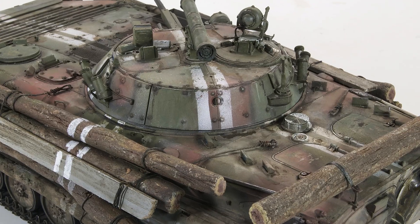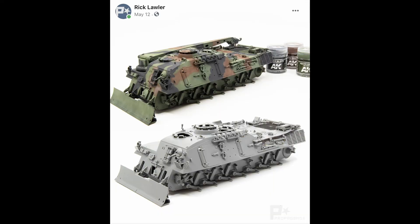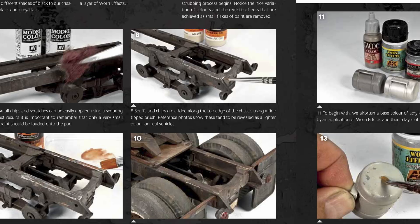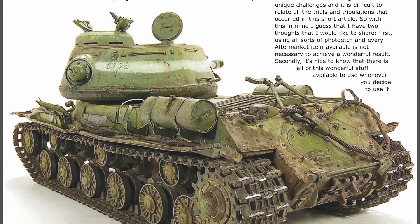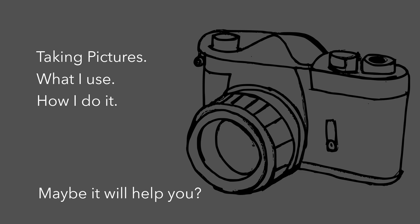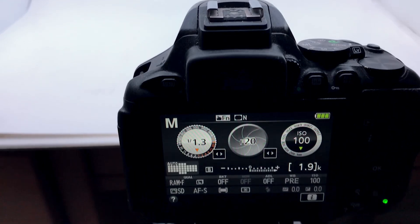Whether you take photographs for your own personal use to archive your models, or perhaps you share them on social media platforms or websites like Instagram or Facebook, or perhaps you'd like your model in the pages of a magazine — the process of taking and editing photographs that I'll show you in this video is the same process I use no matter which platform I'll be posting the final photographs on.